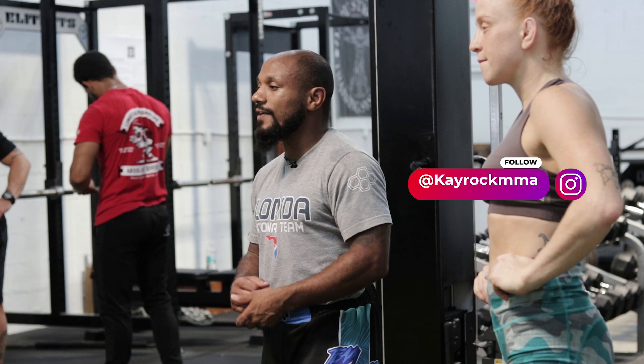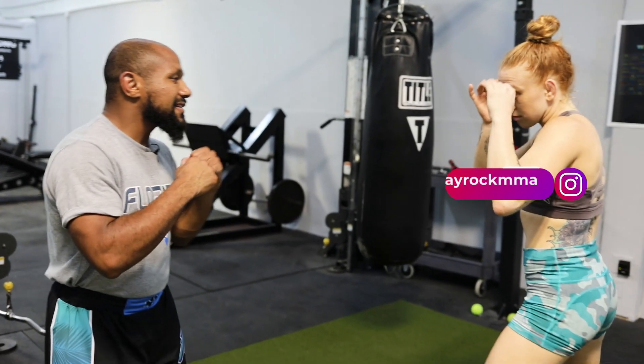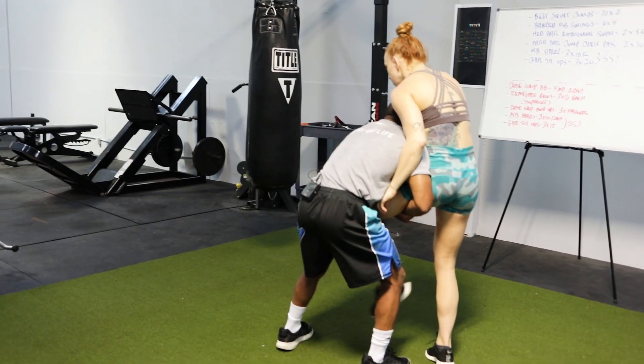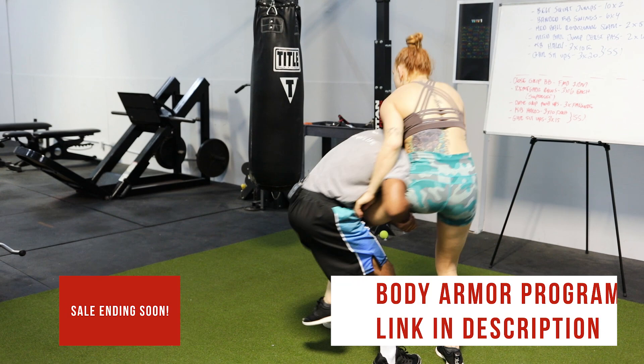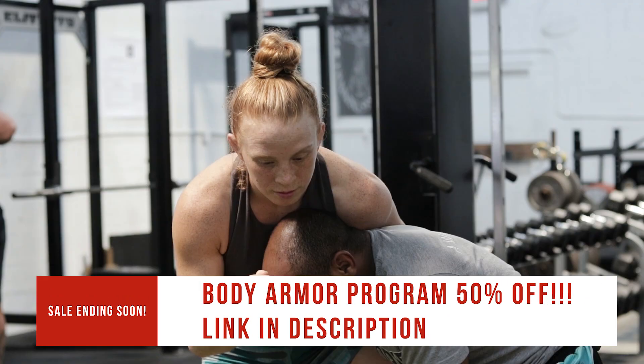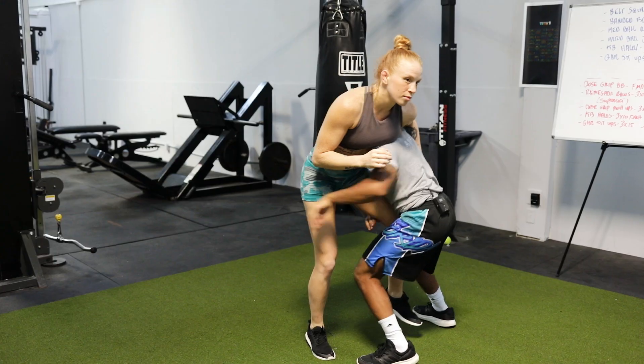We're going to start with a simple combination to get to our entry for our single leg. I'm going to try and sit her down, she's going to defend, and I'll transition to my double leg. Basic one-two combination. Enter. On my single leg I'm going to try and sit her. She defends with this foot. I'll try and sit her again and I'll pop my head to the outside. Now I'll cut across to my double leg.